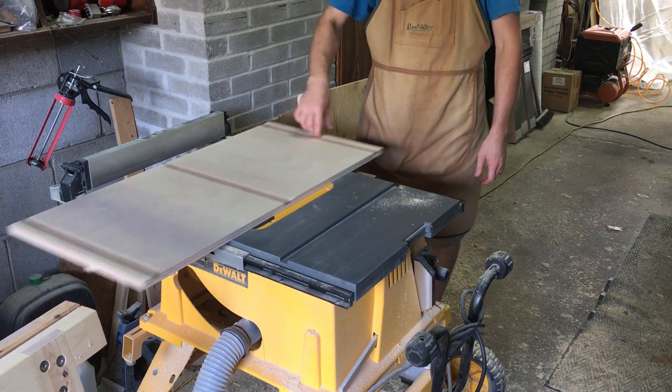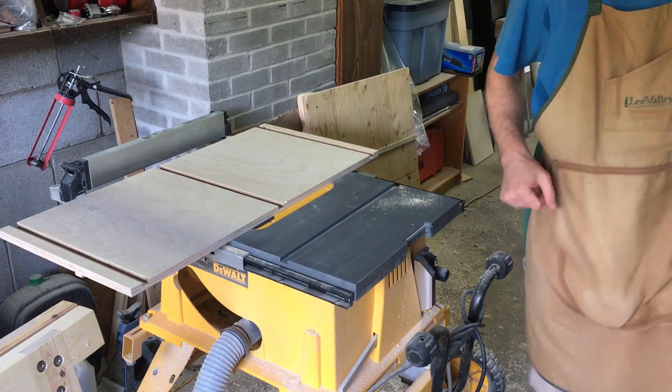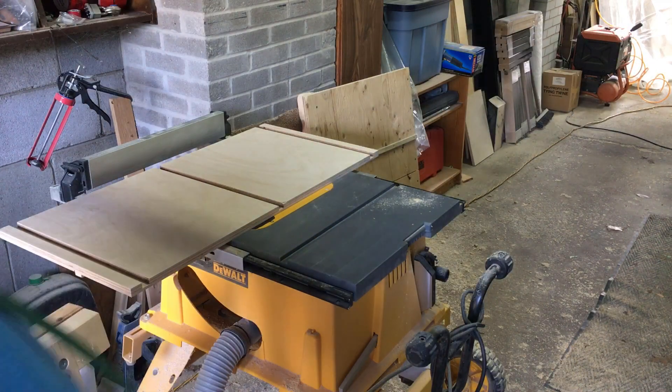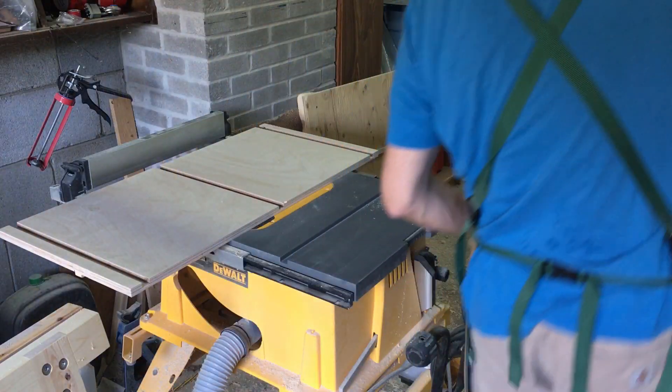Smooth as butter. And while I'm here I might as well trim the base to its final width — somewhere around 17 inches wide. Next I put a coat of wax all over the bottom of the base to ensure it doesn't bind.